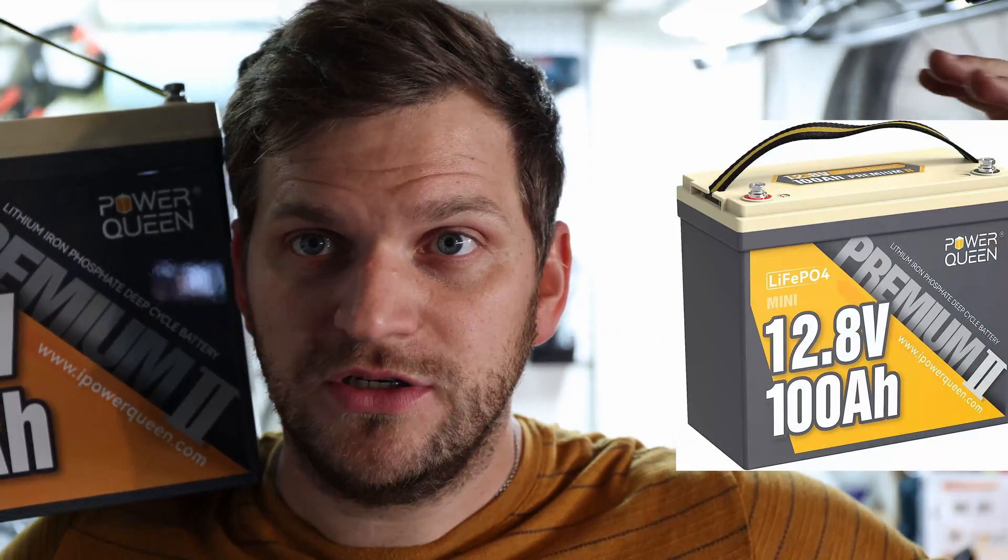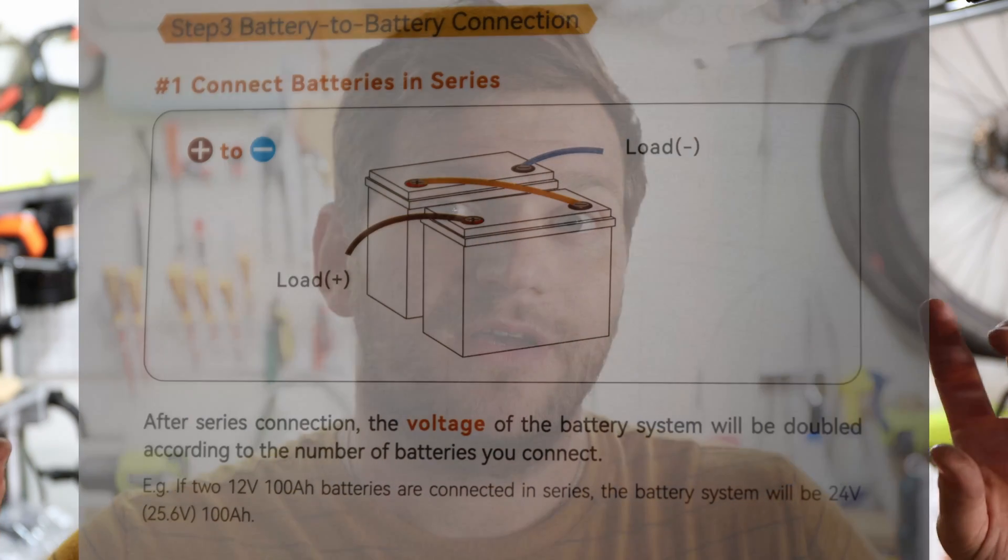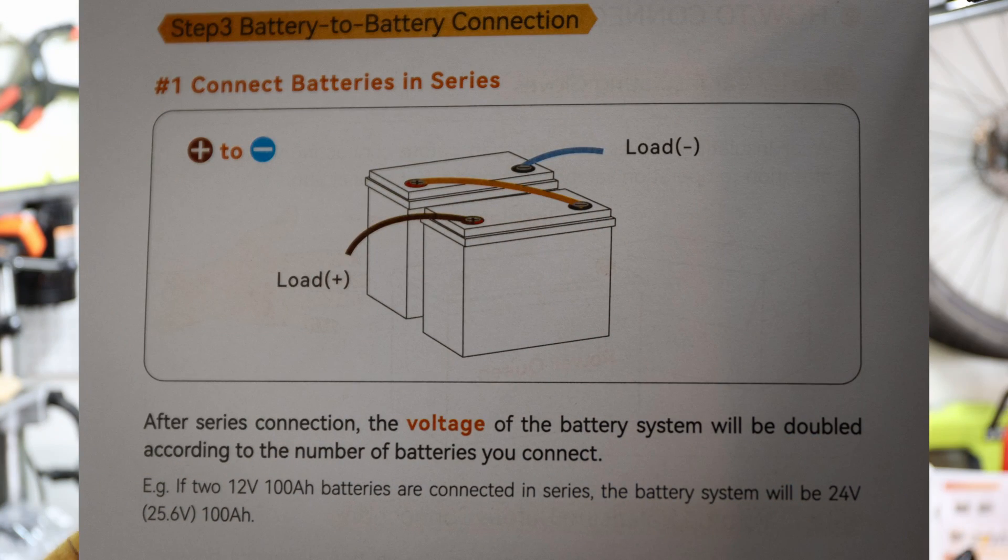I have two of them. We will do a configuration instead of 12 volt — we want to have a 24 volt pack at the end. Let's get started. So it means having two 12 volt batteries making a series connection will give us a 24 volt battery at the end.